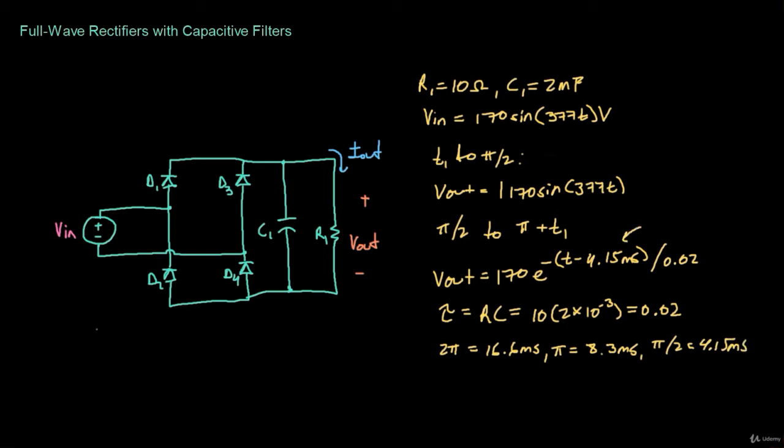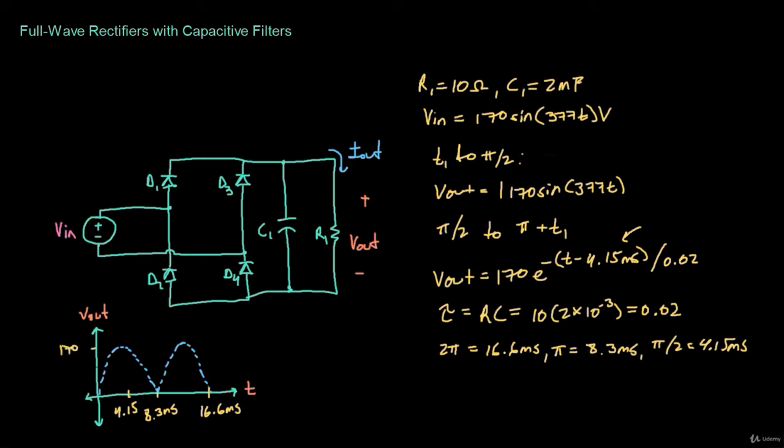Now let's plot the output voltage again. One full cycle is 16.6 milliseconds, half a cycle is 8.3 milliseconds, and a quarter cycle is 4.15 milliseconds. Without a capacitor the output voltage would peak at 170 volts, but with the capacitor it follows the input until pi over two at 4.15 ms, then decays exponentially, repeating each half cycle. We label the transition point T1.